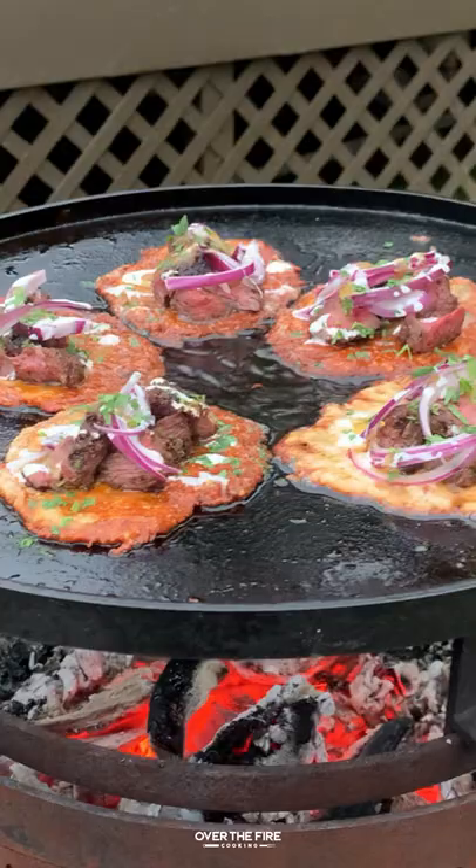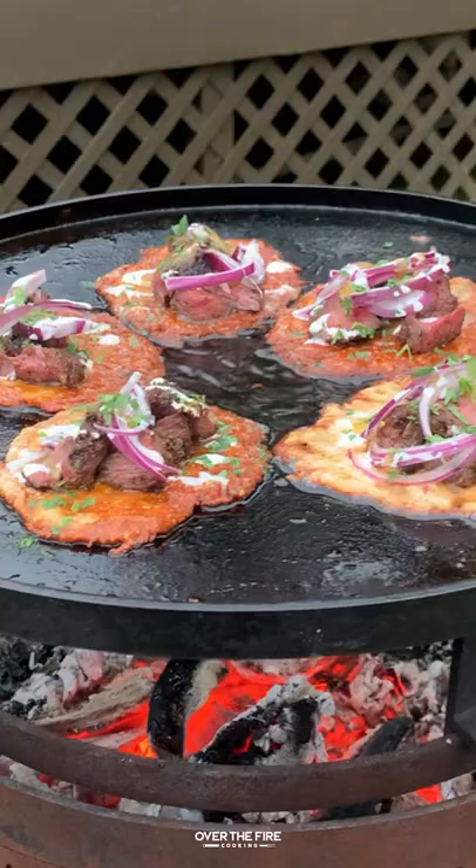These were so freaking delicious — you have no idea. If you're a cheese lover, you've got to try this. Recipe at overthefirecooking.com or link below. Cheers.